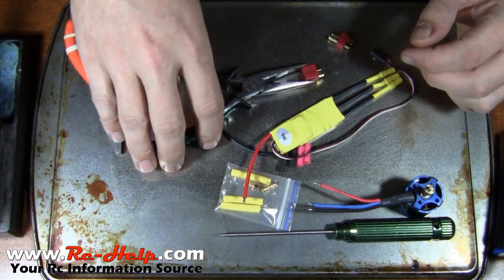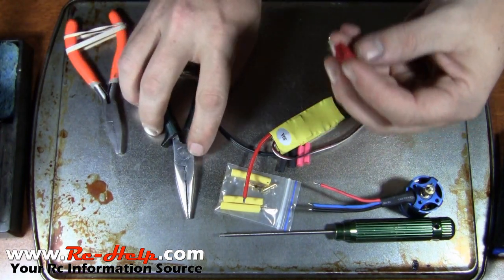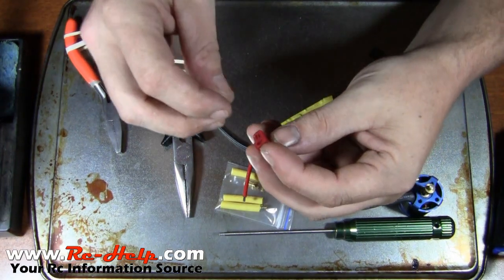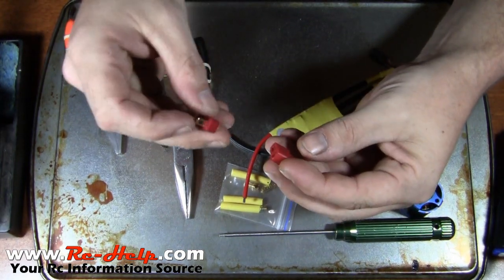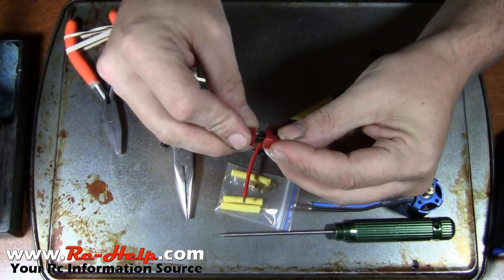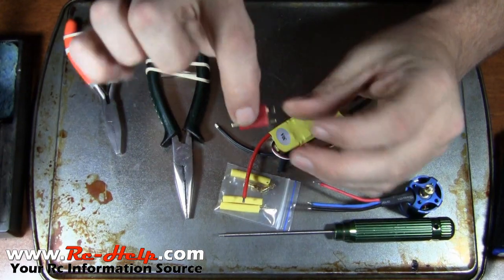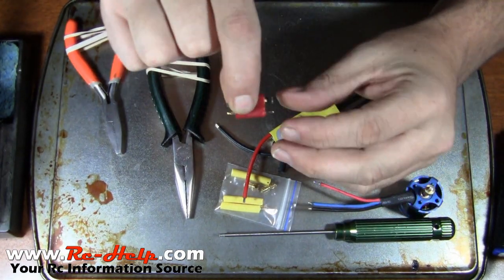The first thing you want to do — just because these things do melt if you heat them up too much — take the male and the female and go ahead and plug them together. That's going to keep it so you can still plug them in even if you do start to melt the end of it.